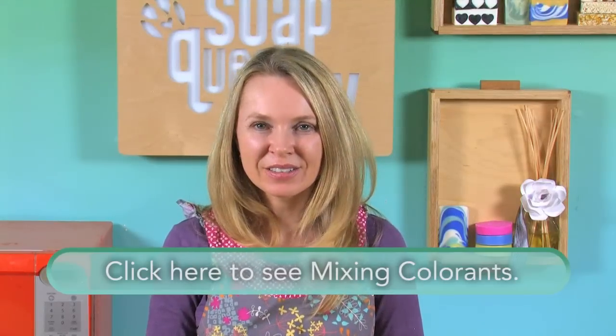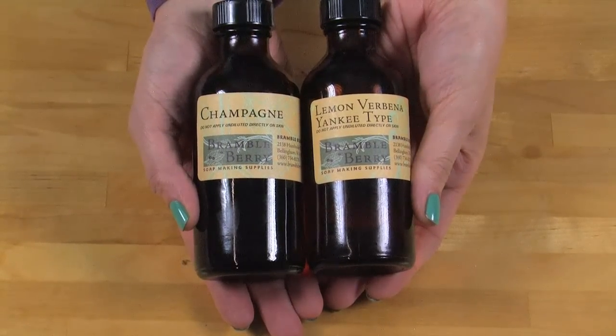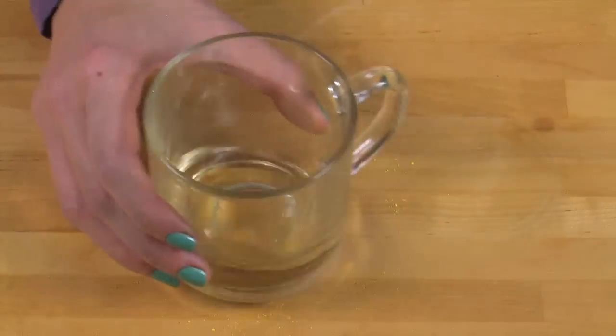There's also a Soap Queen TV short on how to mix colorants, so for more information on properly mixing colorants, watch that short. Portion out your mixture of fragrance oils: one ounce of champagne fragrance oil to half an ounce of lemon verbena fragrance oil. Use only glass to store this in — if you use plastic or anything else, the fragrance oil can actually eat away at the plastic, leaving you with quite a mess.